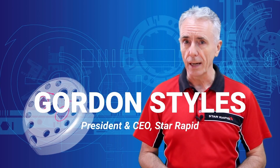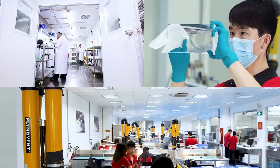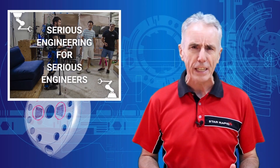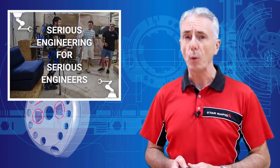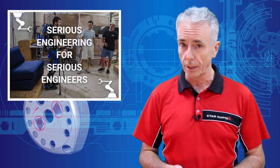Hello, this is Gordon Stiles, founder and CEO of StarRapid. I've been involved in rapid prototyping and new product development for more than 300 years, and I'm happy to welcome you to another episode of Serious Engineering for Serious Engineers.